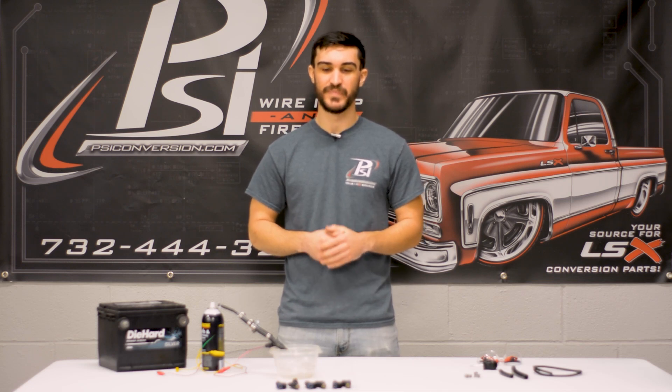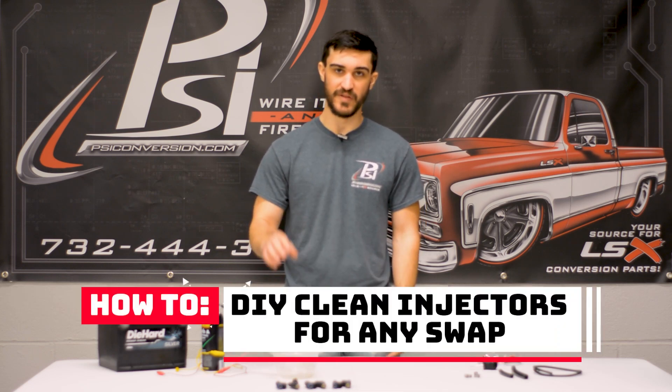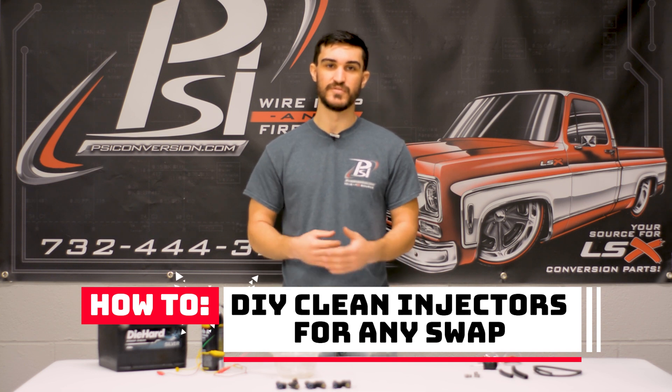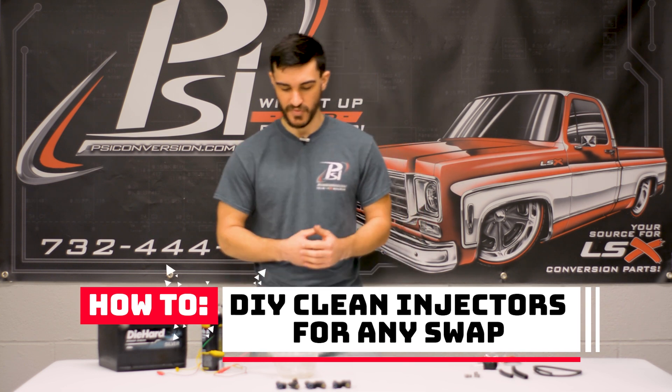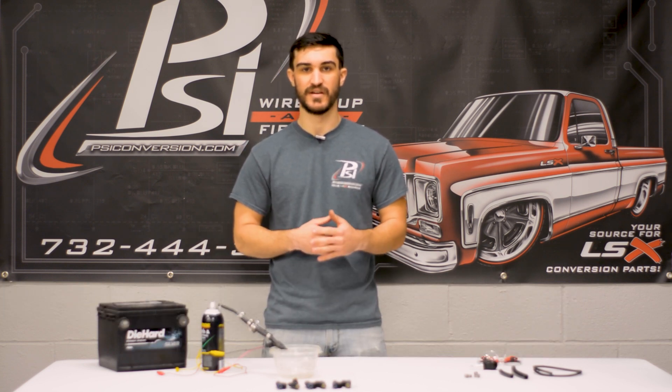Hey guys, Matt from PSI Conversion here, and in this video we're going to talk a little bit about fuel injectors and what you can do to clean them in a budget setup — just to make sure they work, are properly cleaned, and not clogged up.